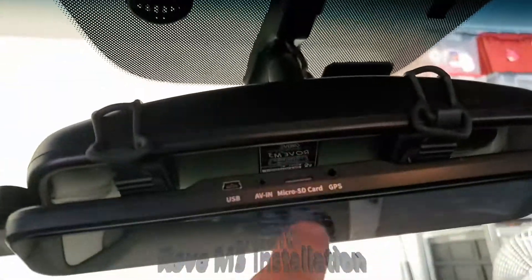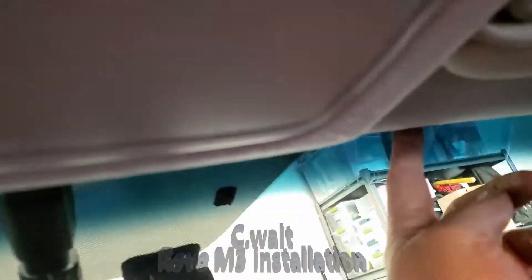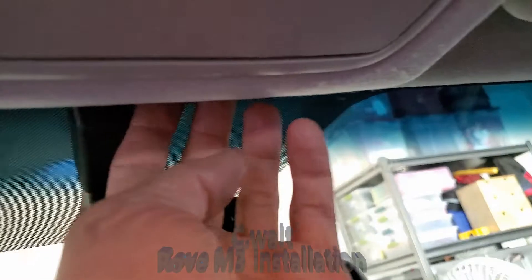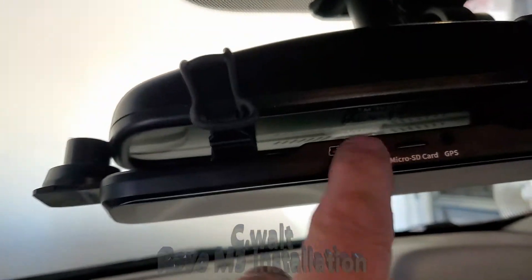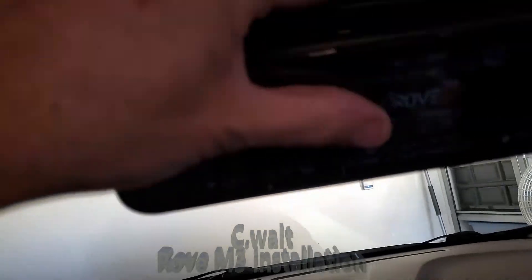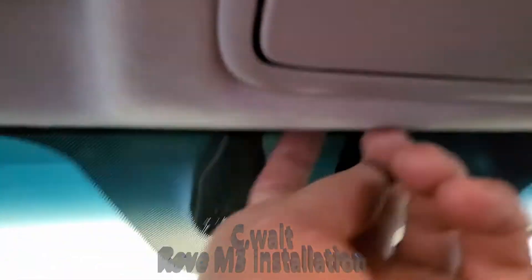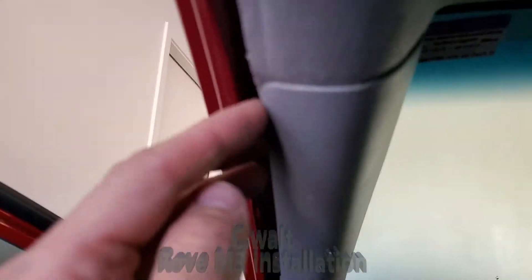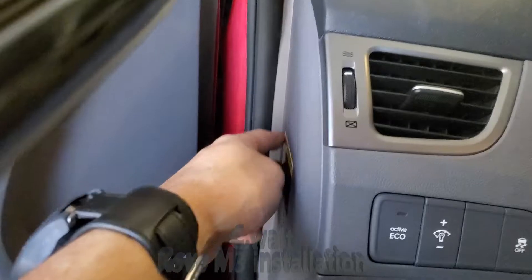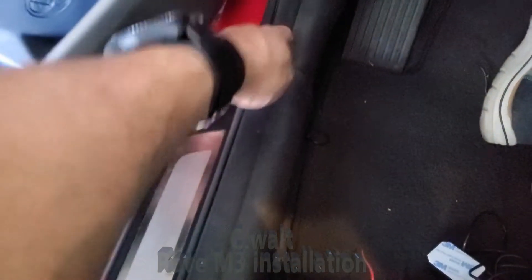The GPS module will come down and attach right into there. So the GPS wire will go up here, then I'm going to bring it over and attach it here and tuck all the extra wire there. The power and the rear camera cable is going to attach here, and I'm going to give it enough play that it will go right up here. I'll put a clip here and it'll go up under this headliner. Down and around here — this trim just literally pulls off, so it's pretty much the same in any vehicle.